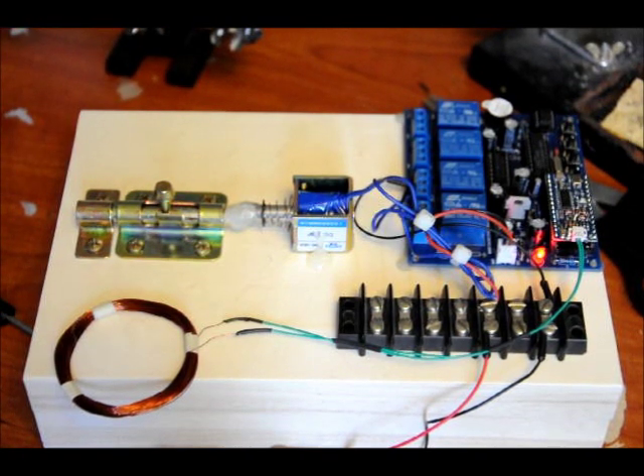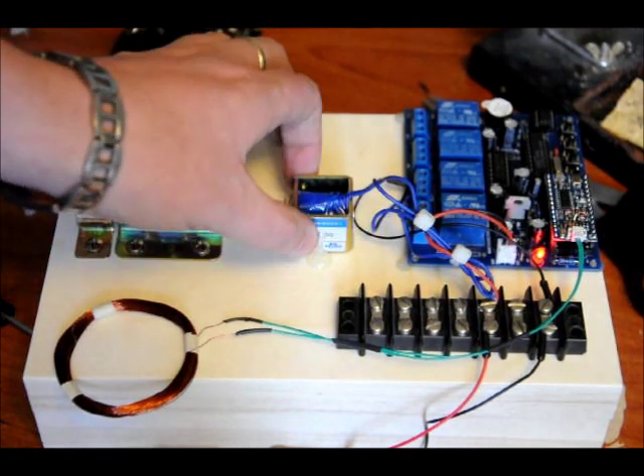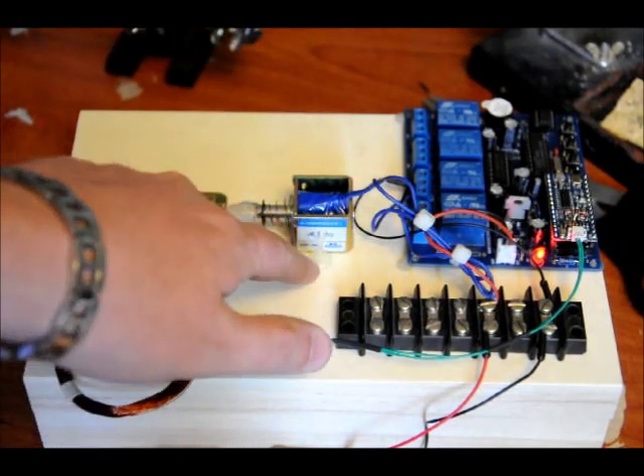Some of you guys may know that I'm very poorly mechanically inclined, and I love electronics, but when it comes to mechanical stuff, I'm not very good. I rely on my glue gun a lot, as you can see from my solenoid here.